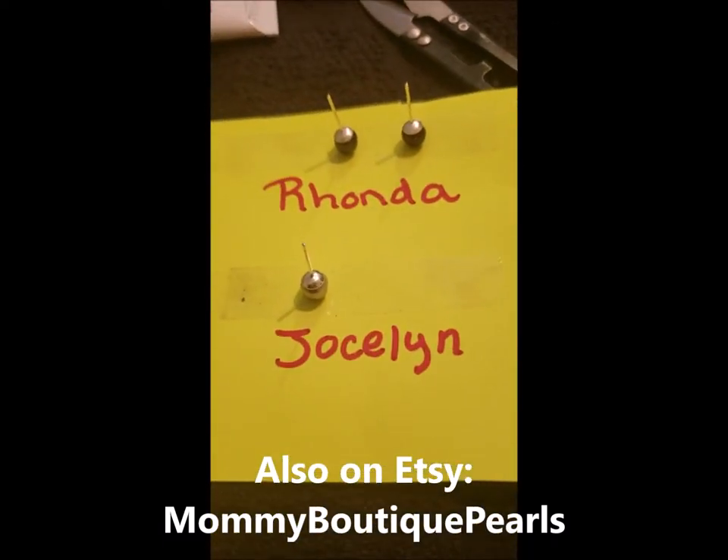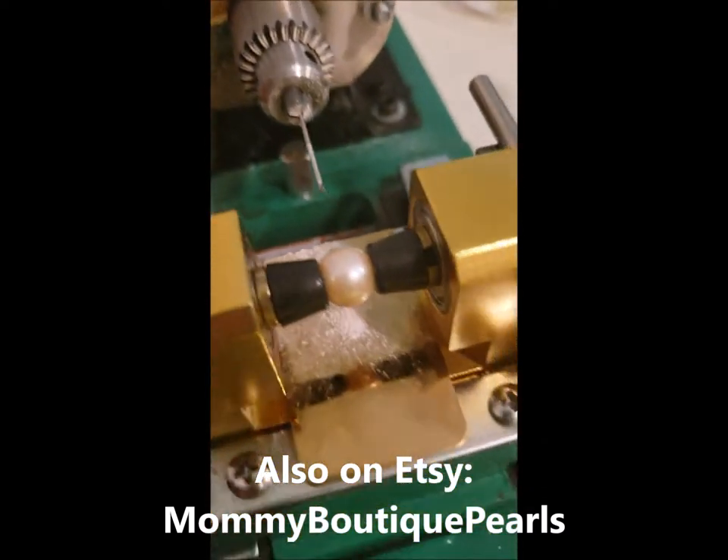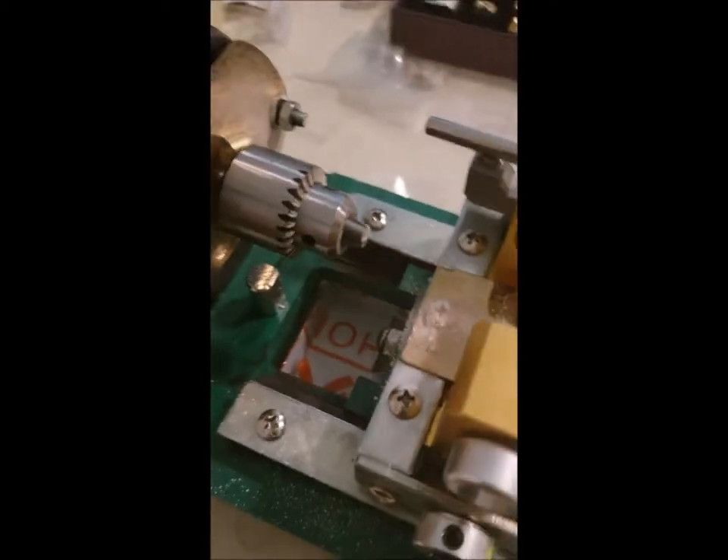All right you guys, we are gonna drill our very first Edison pearl, and we are going to stick it on this pendant for a necklace.